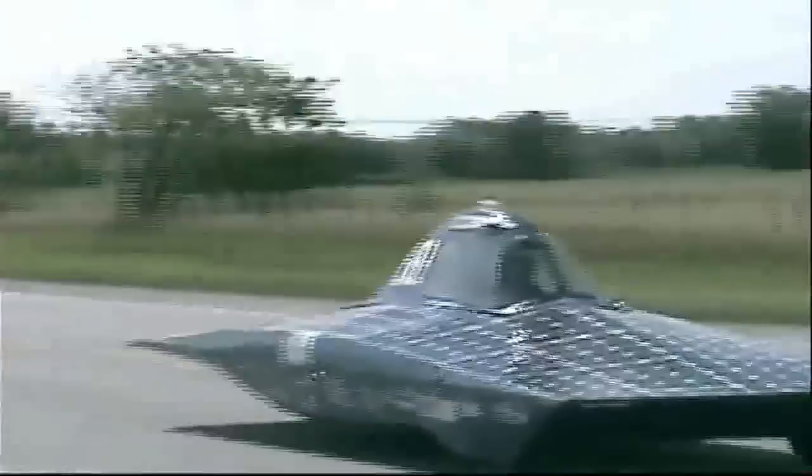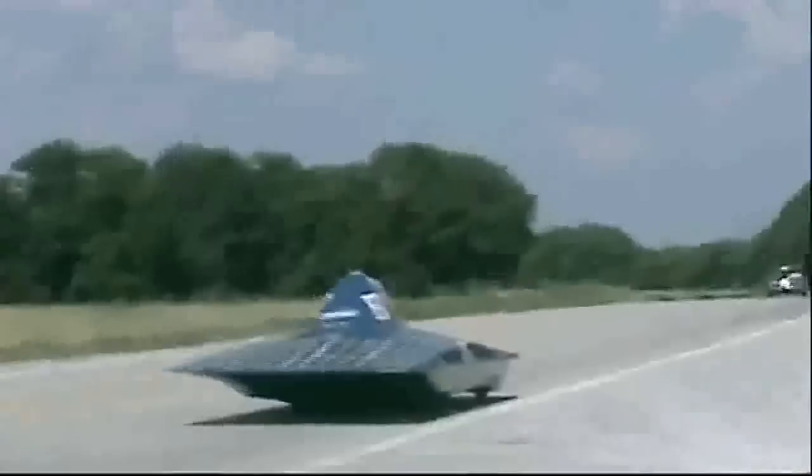There are track races like the FSGP that will be going on this summer. There are also challenges, where the cars are no longer on a closed course — instead it's open on the highways.